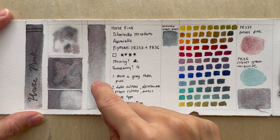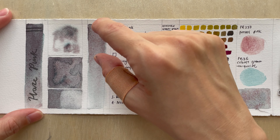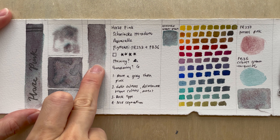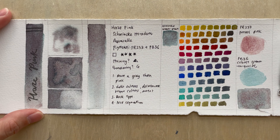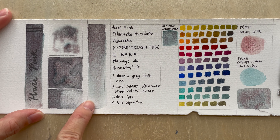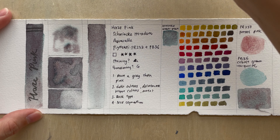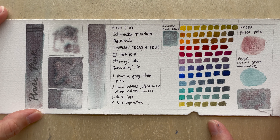If you look at the gradient test, the potter's pink deposits at the top and sinks down, while the cobalt green turquoise comes down separately. I believe there is quite a wide distribution of potter's pink — they're very fine particles, so it gets a little bit grayish. It's not as clear as the cobalt green turquoise pure color.